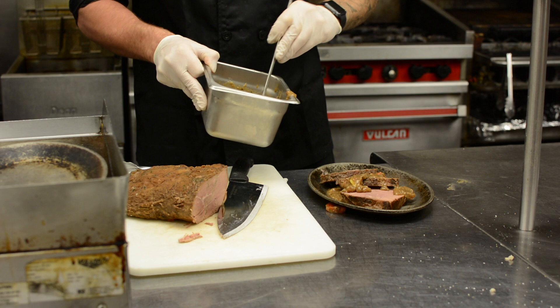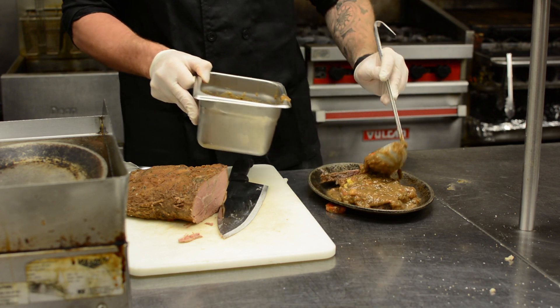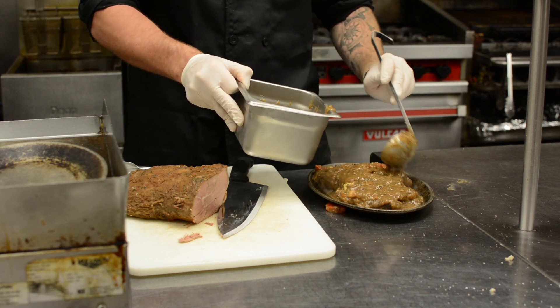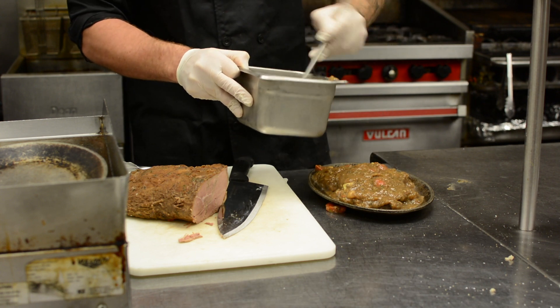Once our pot roast is on the hot sizzle plate, we're going to smother it in the gravy. You don't have to go light with this gravy — it's tasty.